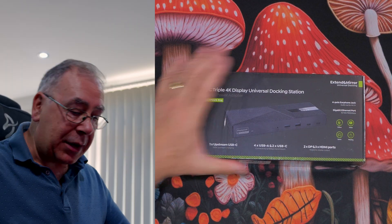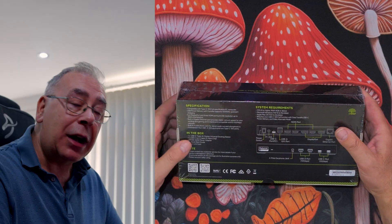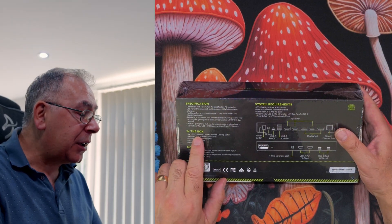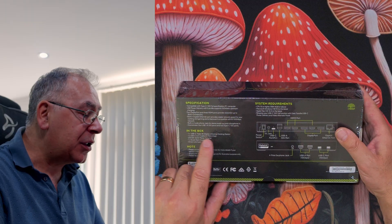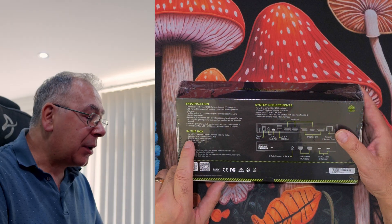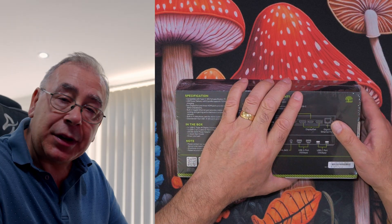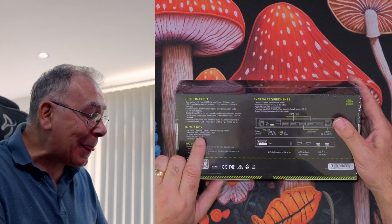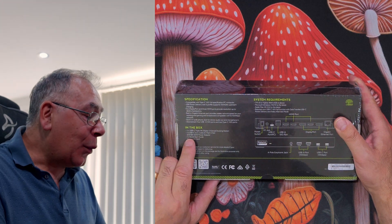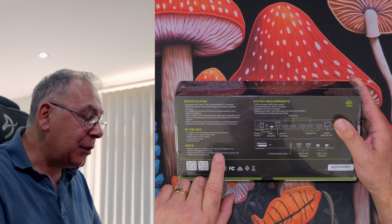Here's the important part — listen carefully. In the box you get one USB-C Triple 4K Display Universal Docking Station, one USB-C to C cable with E-mark chip, a 20-volt 8-amp 160-watt power adapter — so the power adapter is the actual plug — and one quick start guide plus a driver link card, in case you need to download the driver for it to work.